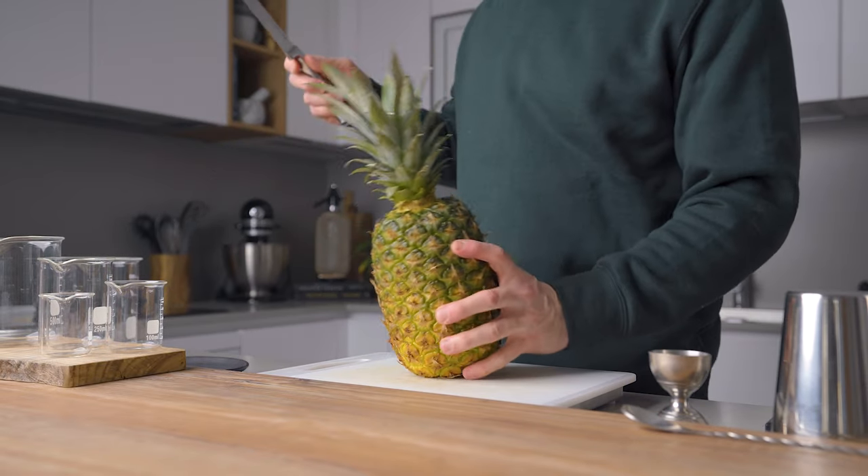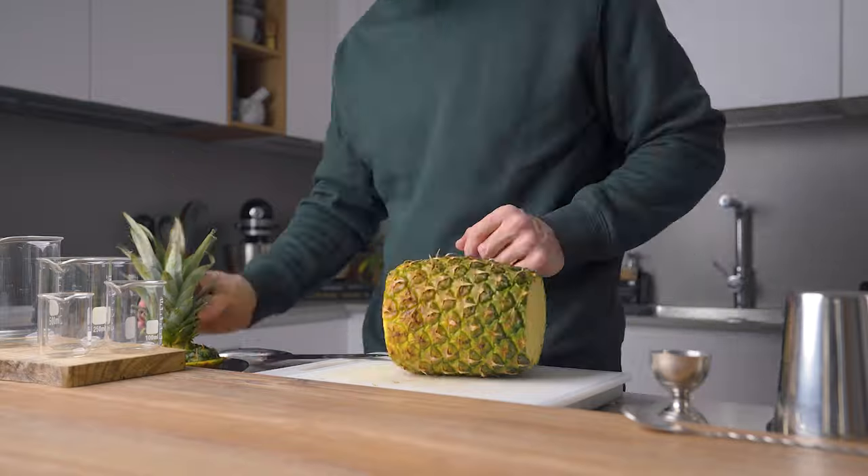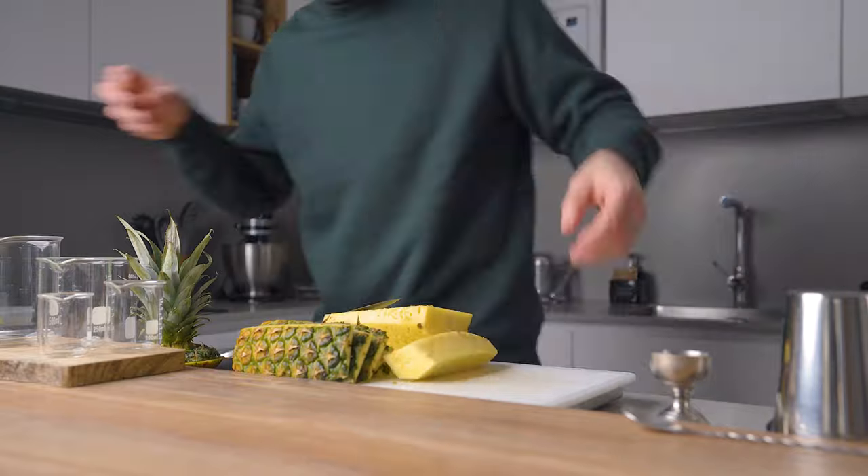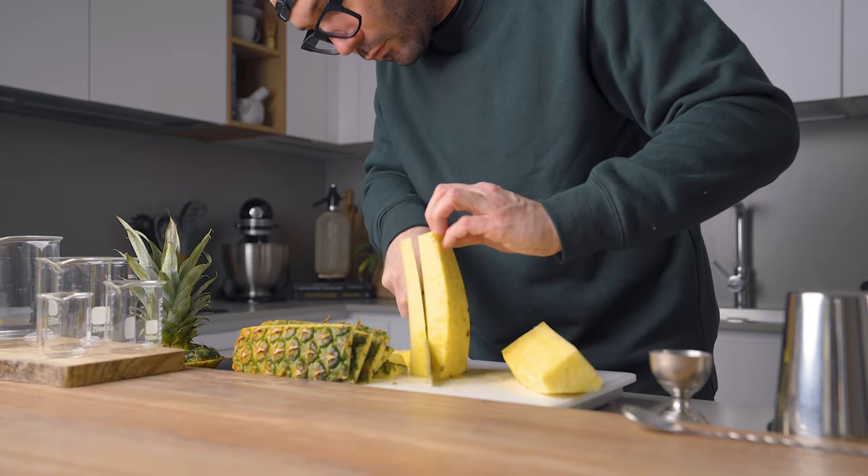First we're gonna start with a clean pineapple — that's important because we're gonna use the skin. Then we cut off the top and the skin. You can be a bit generous with the flesh you keep on, and also make sure to remove the core, or the heart of the fruit.